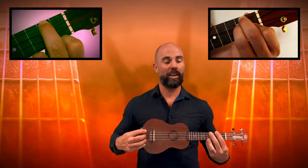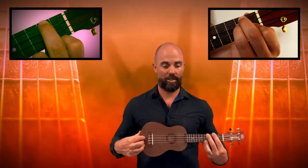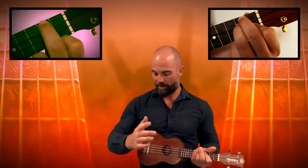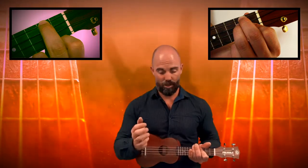First things first, let's make sure we are holding the ukulele correctly. We want to make sure that the back of the ukulele is pressed up flat against our chest like this. We take our forearm on the right hand and press that nice and hard down on the end of the ukulele.